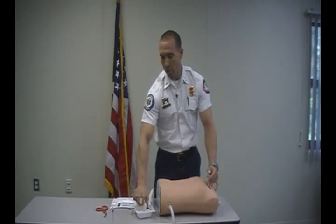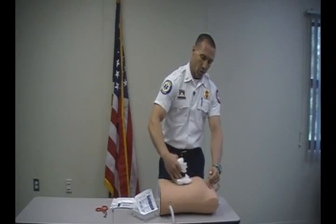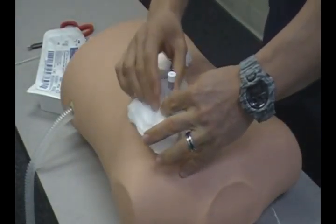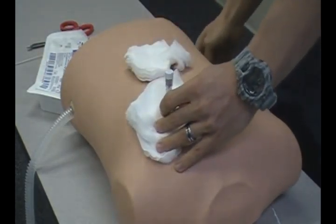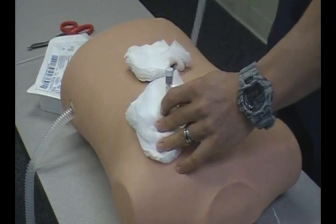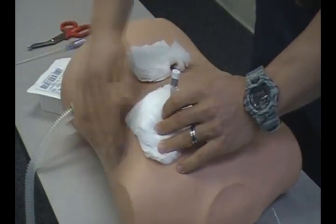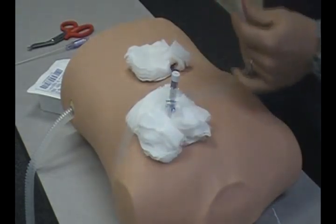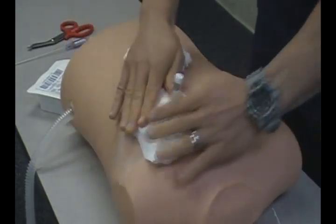Take your 4x4's and use just the amount that you need. Then take your strips of tape and make sure that we secure it.